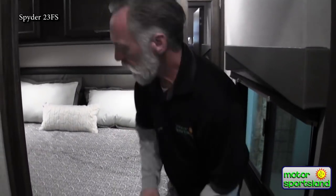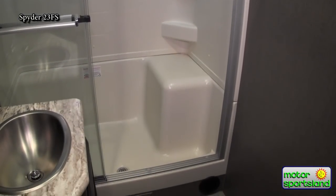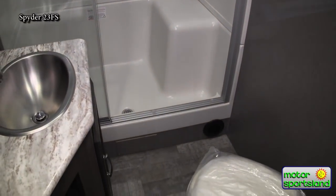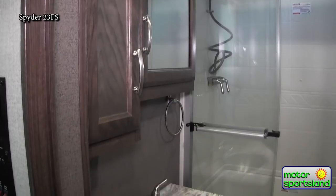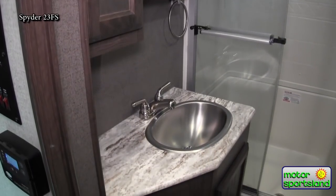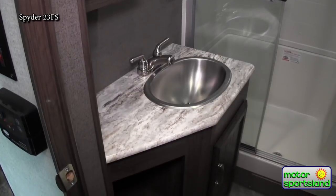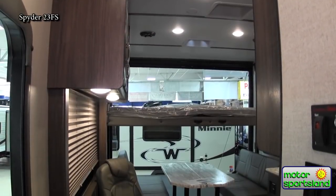In the bathroom you have a huge shower, a real porcelain toilet bowl, and a very nice vanity with counter space that you don't often see in a trailer bathroom, plus a nice medicine cabinet and a lot of storage.